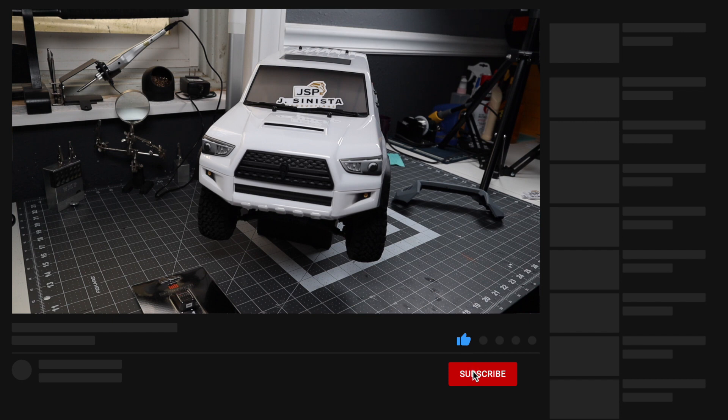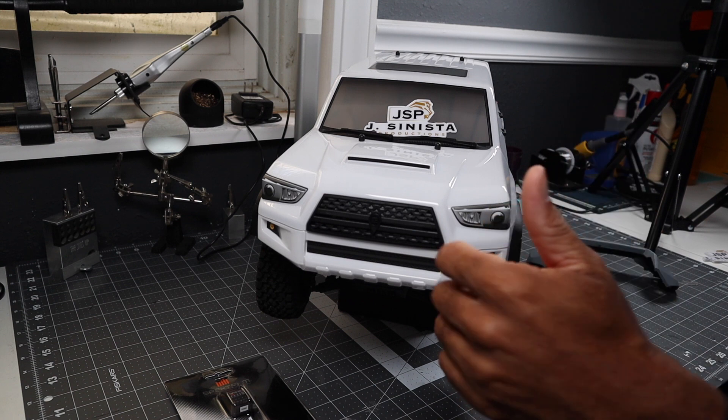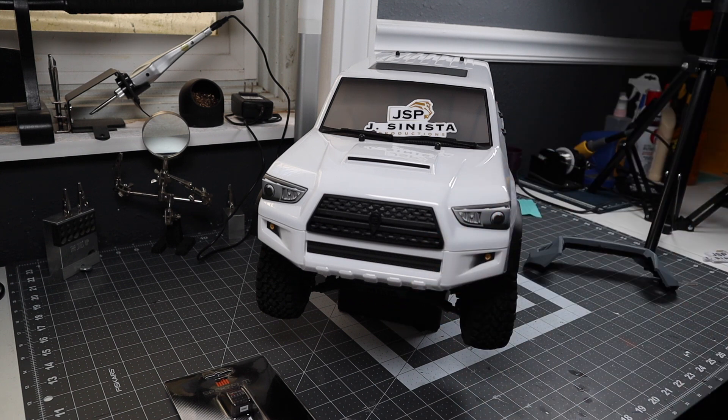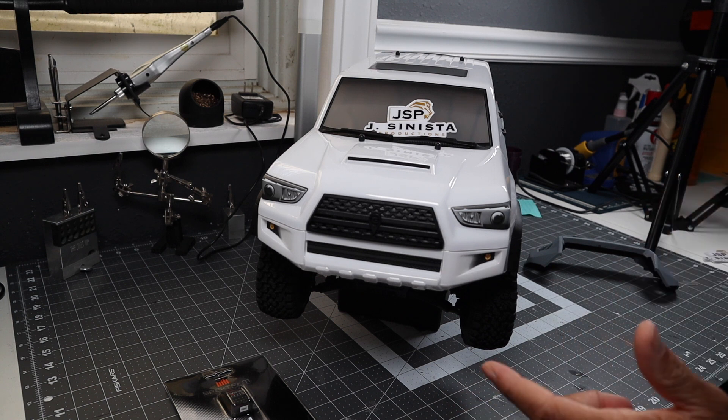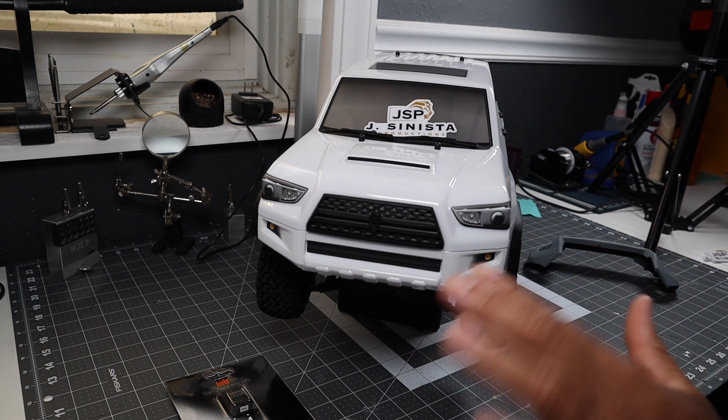Thanks again, fam. Appreciate you staying to the end. Like, share, and subscribe — it really helps the channel grow. We've seen some rapid growth recently. We're still small, but we've boosted up our numbers, thanks to all y'all for helping us do that. Check the description box below for how you can help this channel grow. Like and share with your friends. I am Jay of Jay Sinister Productions, exiting stage left.